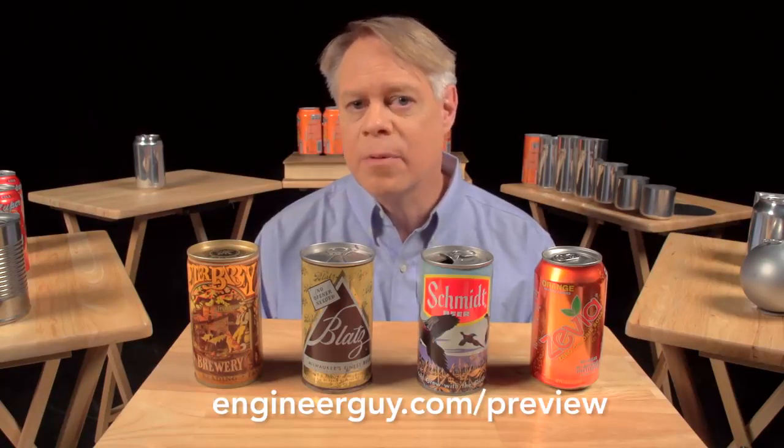If you'd like to help out as an advanced viewer, check out engineerguy.com/preview. You can see upcoming projects and behind-the-scenes footage, including early drafts of this beverage can video. You can sign up to become an advanced viewer. Thanks again.